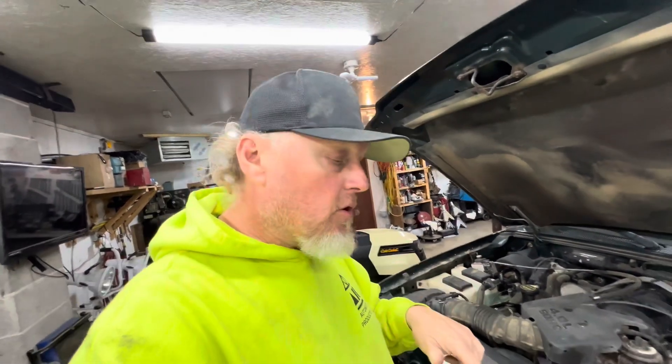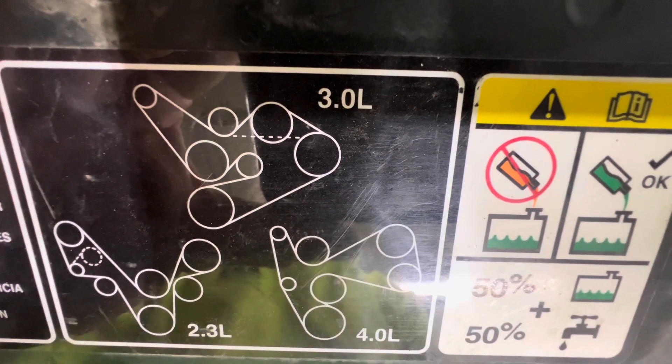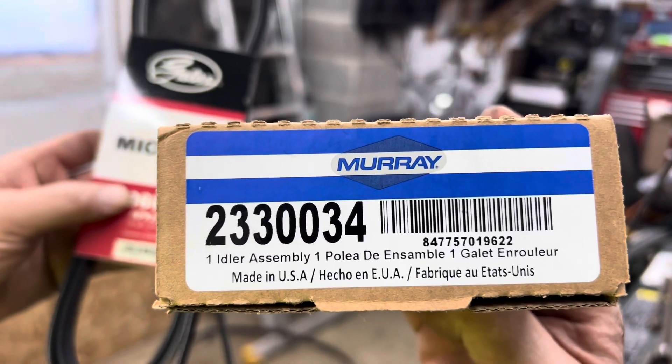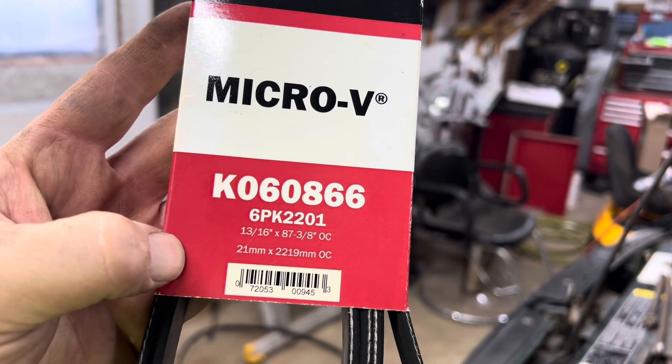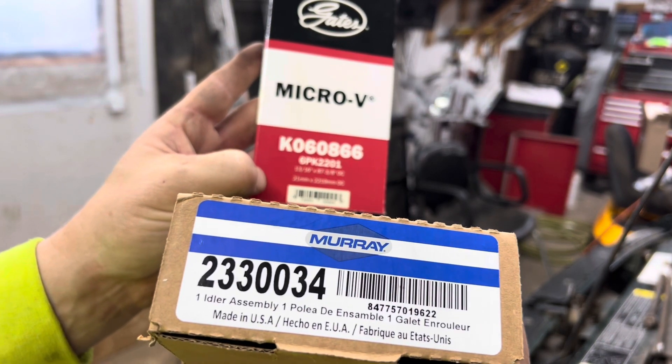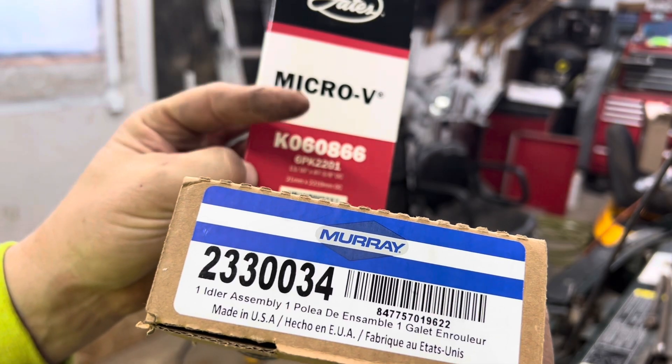First thing we want to do is make sure you have the diagram needed for this. If you don't have it, you can refer to this. That diagram shows all three different engines — it's pretty much all the same. This is the part number for the idler and that is the part number for the belt. You should be able to cross these on Amazon, or I got mine from O'Reilly's.